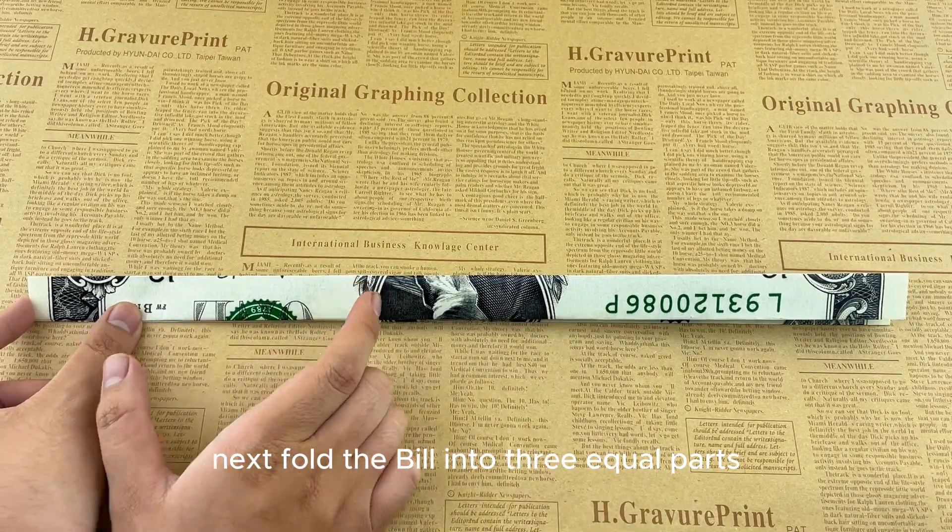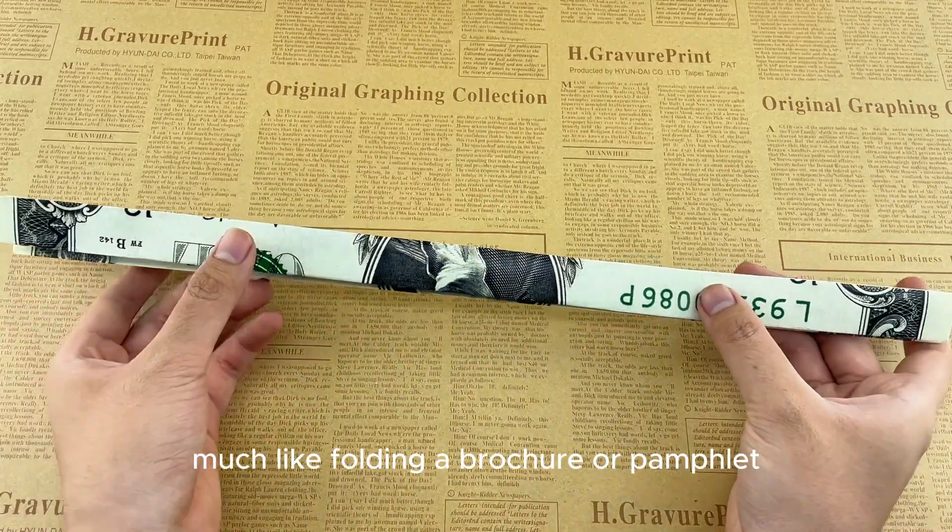Next, fold the bill into three equal parts, much like folding a brochure or pamphlet.